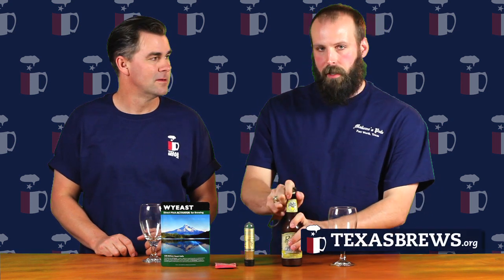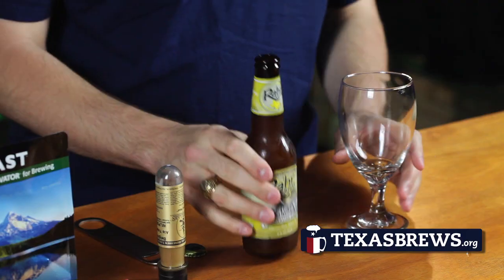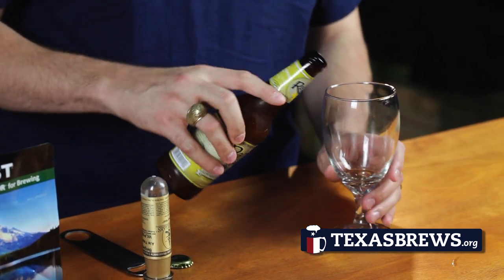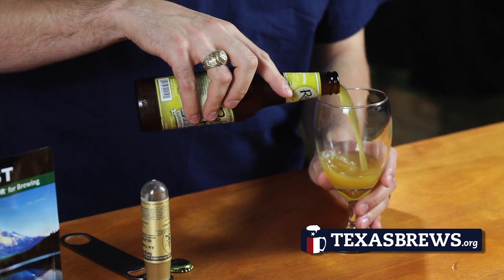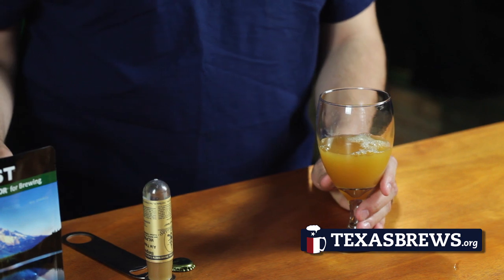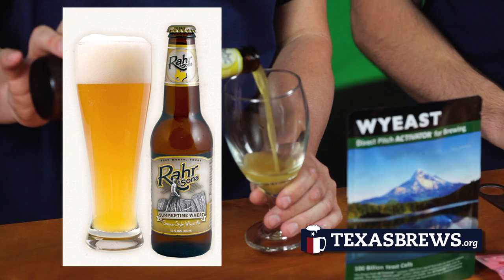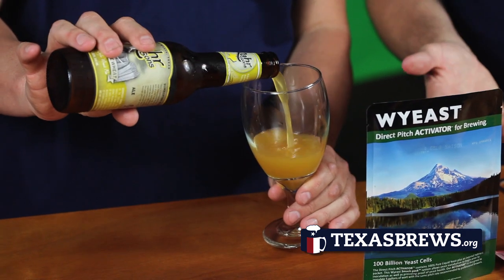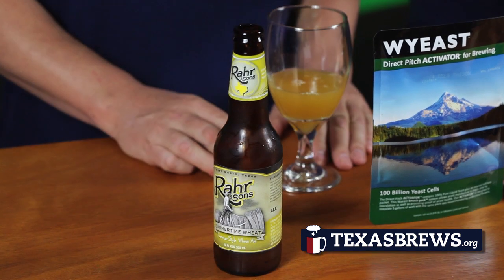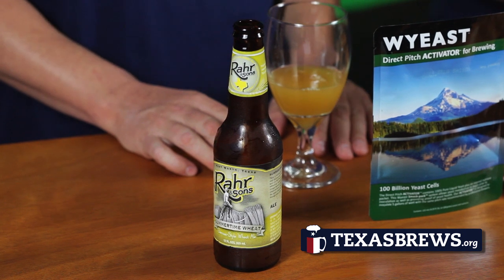Yeast in particular does a few things. Before I explain those things, we have a bottle of Summertime Wheat here from Rahr & Sons. What you'll notice is there wasn't really any snap when we opened that. Our good buddy Fritz Rahr, the owner and proprietor of Rahr Brewing Company, gave us a bottle of this straight off the line, so it's a little bit flat. But it's basically a Hefeweizen, and we'll talk about how Hefeweizen will show you what yeast can actually impart to beer.